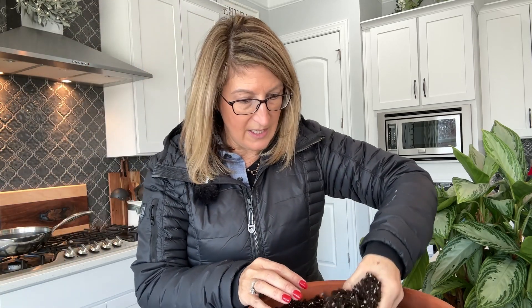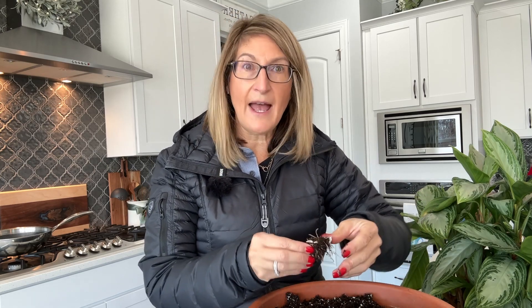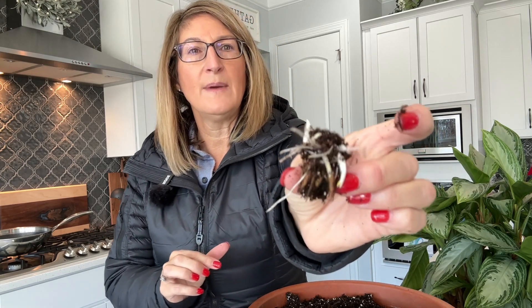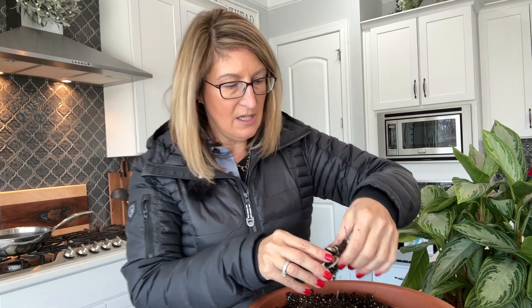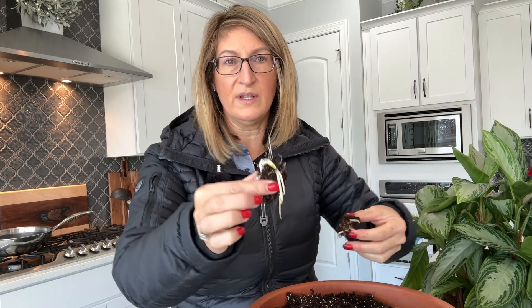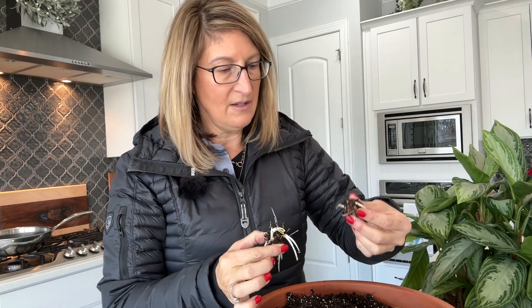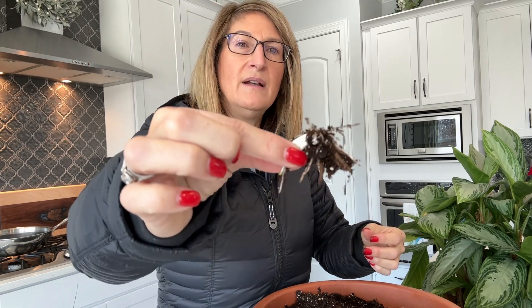I was also worried that I may have overwatered them, because they can die very easily from overwatering. But these look happy — evidently because I had a big pot with a lot of drainage, they were not wet whatsoever. They're all looking good. So I'm going to dig all these up and I'm going to use this soil in my raised garden bed as well.